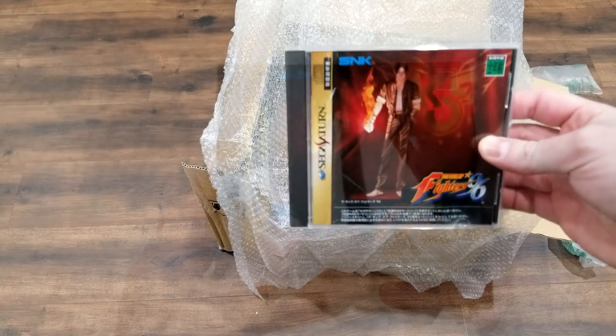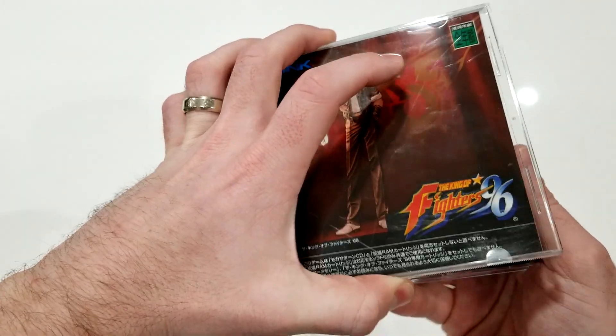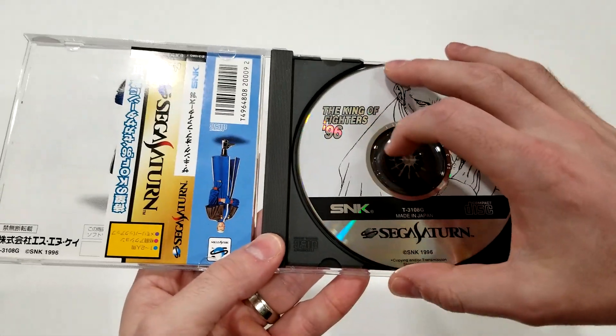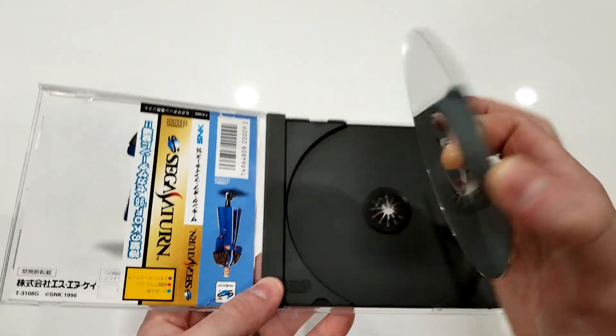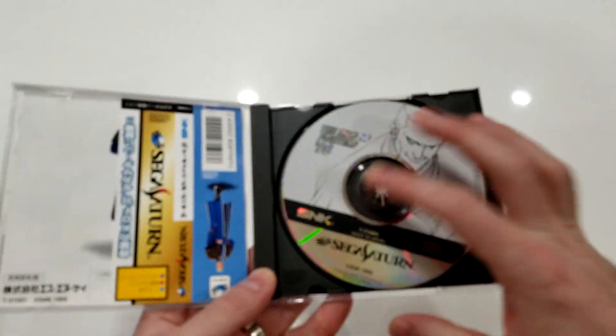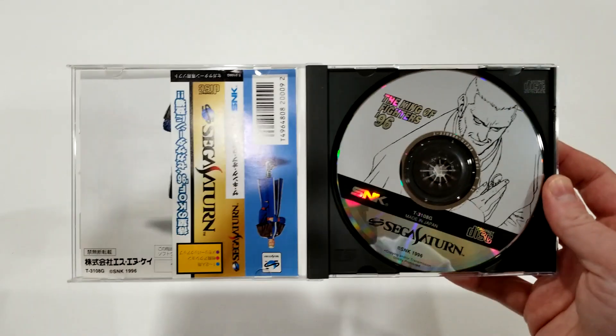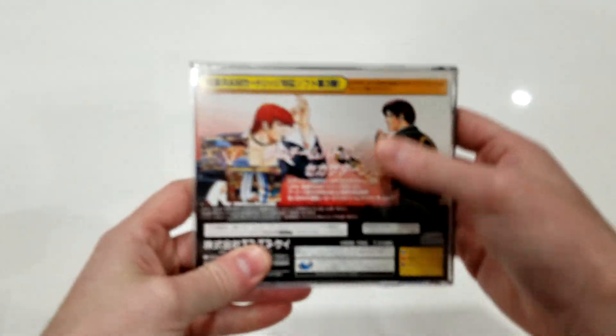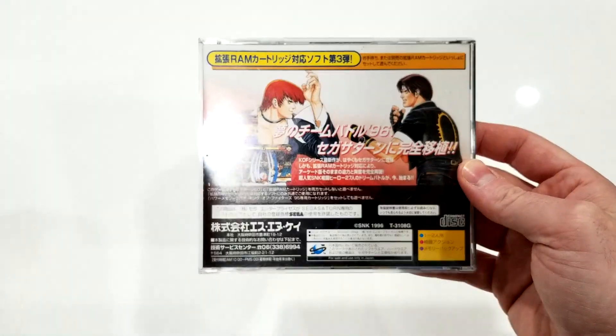Since we have King of Fighters 97, we might as well show off King of Fighters 96 as well — the obvious predecessor. One thing I always find interesting: King of Fighters 97 came out in 1998, and King of Fighters 96 came out in 1997. If anyone remembers, I wonder if that naming confused people back in the day — leave a comment below!